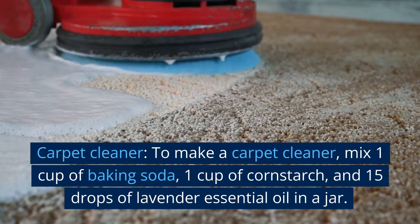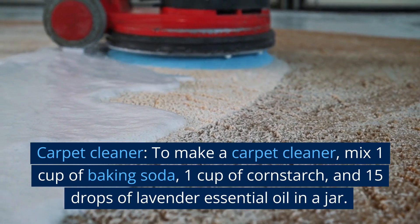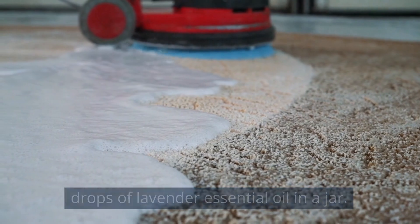Carpet cleaner. To make a carpet cleaner, mix 1 cup of baking soda, 1 cup of cornstarch, and 15 drops of lavender essential oil in a jar.